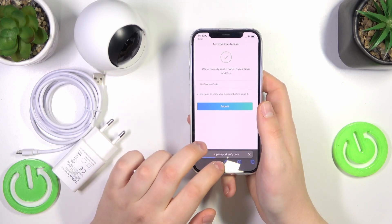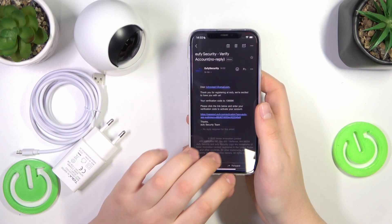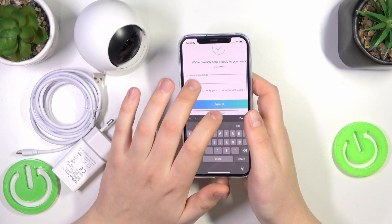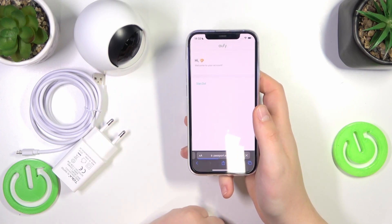Now open your email inbox and verify your account by opening the link that Eufy security sent. We need to verify it once again, and in order to do that we'll need to input the code from the email — so copy it, get back to the verification page, paste it into the text field, and submit your code.